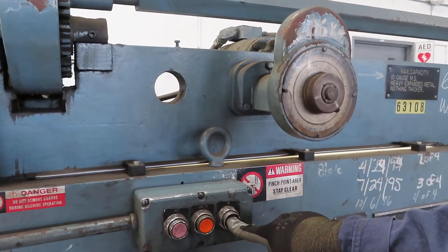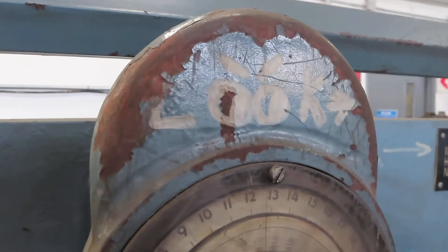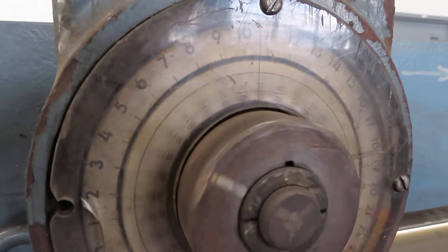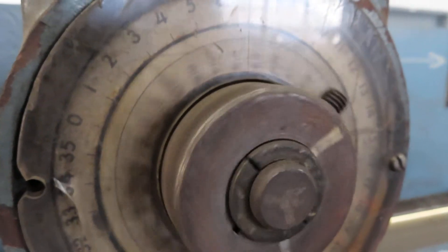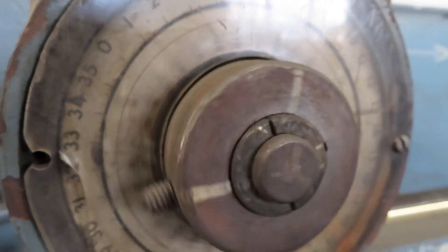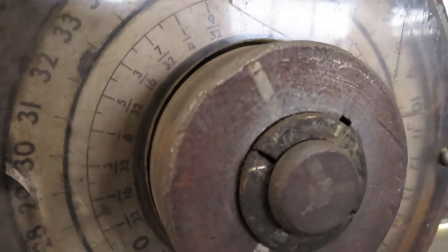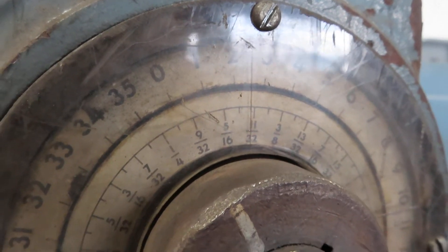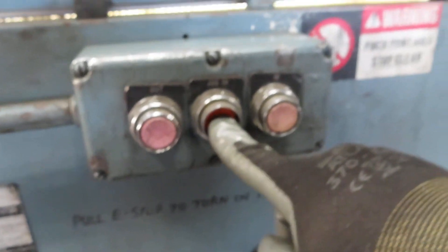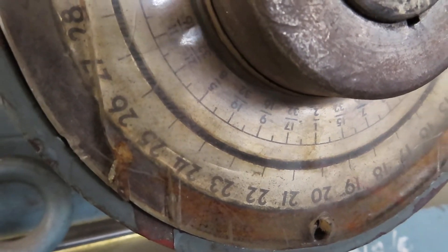You're going to take the back gauge to two inches? Yep. So each one of those graduations is like a tenth of an inch or something? It's an inch — one inch. Each one of those is one inch. You've got a slow jog to line it up. So you're going to take it to two inches? Because it goes from like zero inches to 36? Yeah. I see that down there. Awesome.